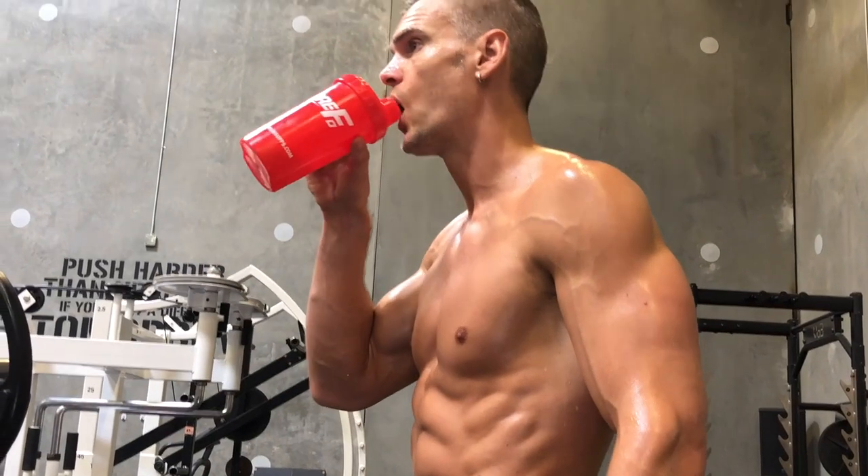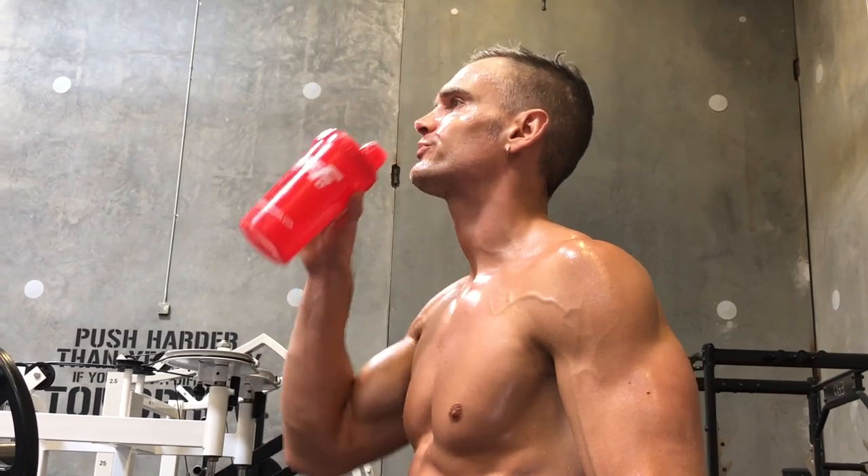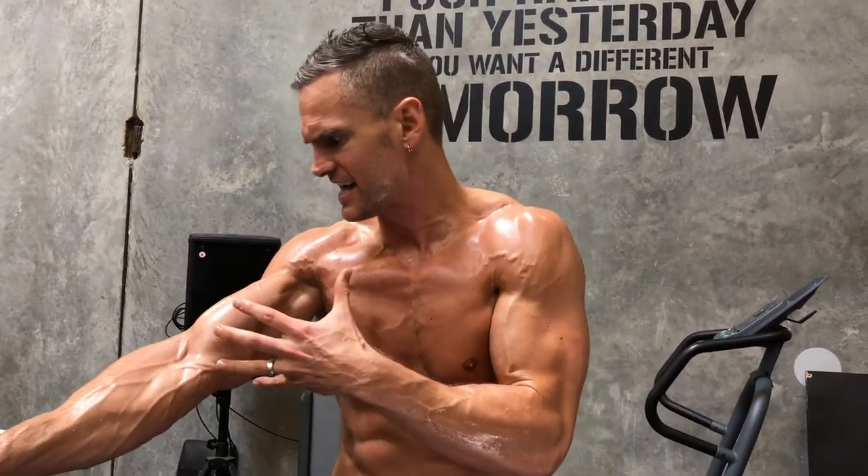I hope you guys liked that back day — I am gonna be so sore tomorrow. It was awesome. Remember, change everything up — I can't recommend it enough. Change up your grip, change up your tempo, change up the pause, change up the exercises. Change everything. Keep your muscles guessing. And the mindset — notice my mind-muscle connection with every one of these exercises. It's not about weight. At no point did you see me throwing up heavy weight just for the sake of it. Everything was controlled, everything was brain connected to the muscle.